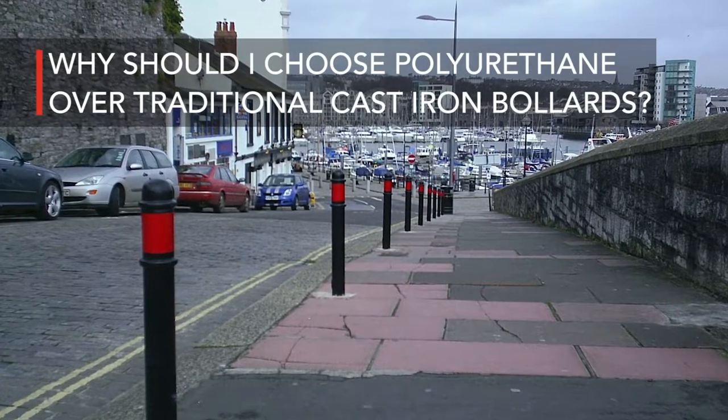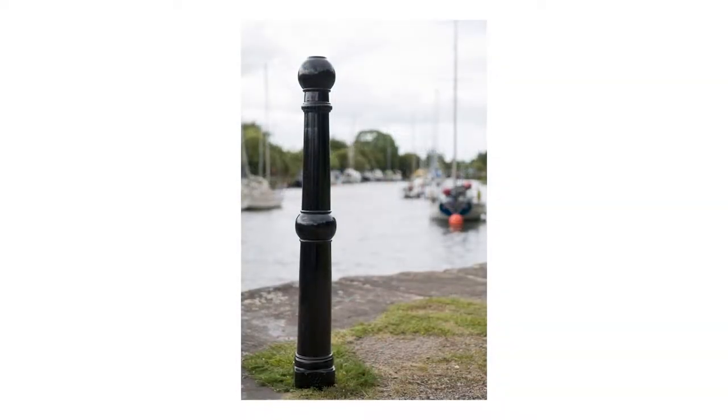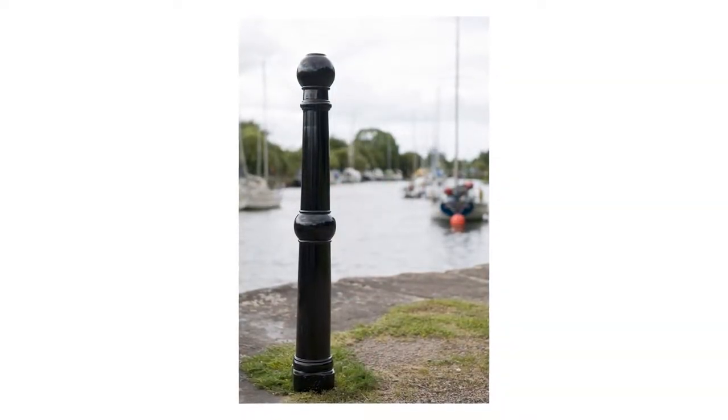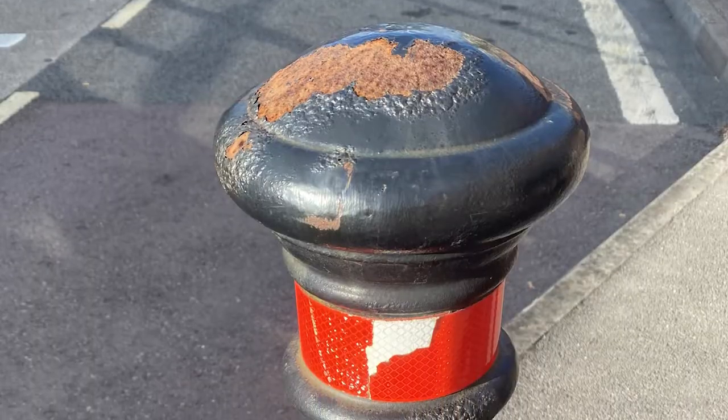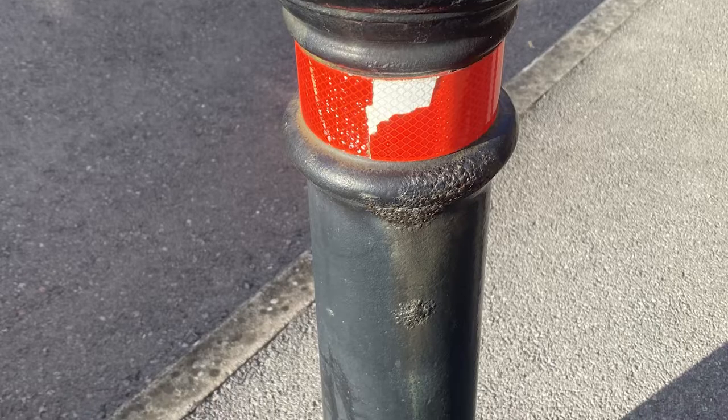Why should I choose polyurethane over traditional cast iron bollards? There are several advantages of using polyurethane over cast iron. Cast iron is not a weatherproof material — the material will rust and paint will chip over time.